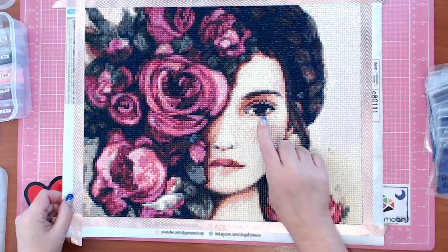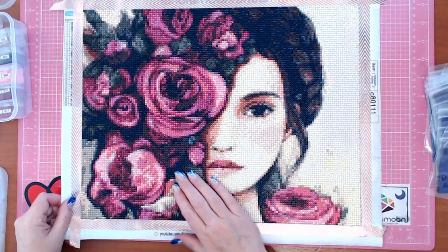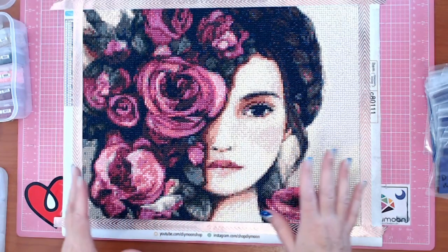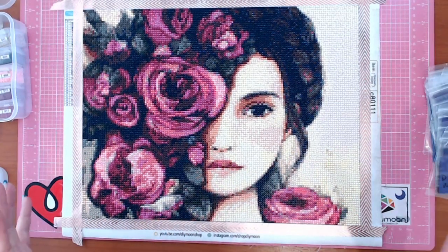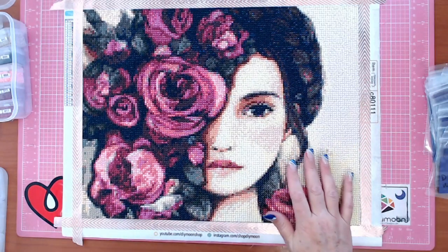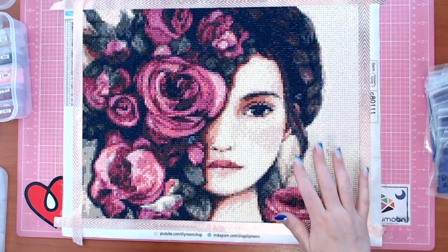Her eye and even her lips have come through really, in my words, perfect. For a face on a 30 by 40, this is basically a real-size face — perfect size for a face piece.